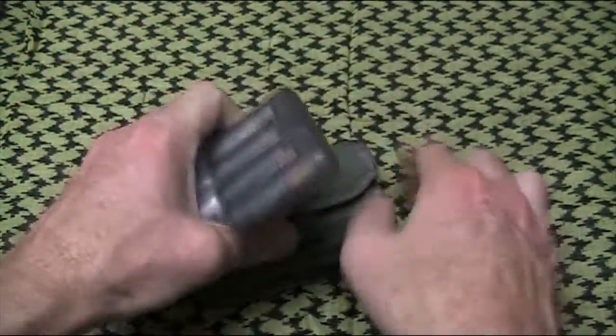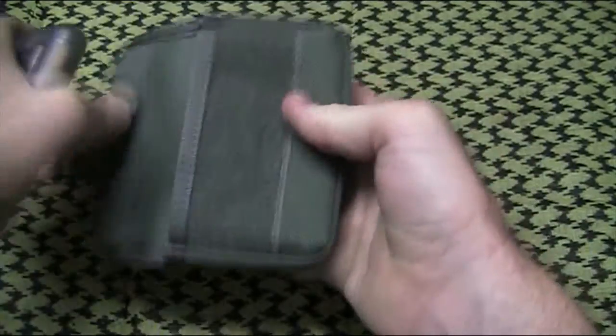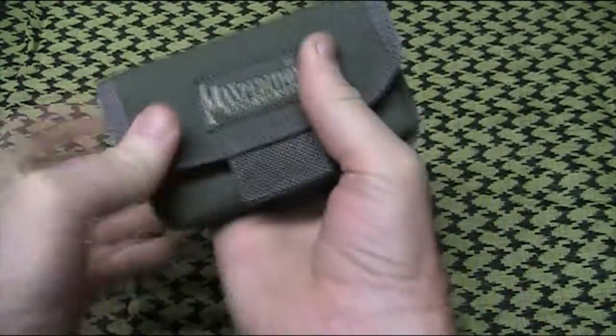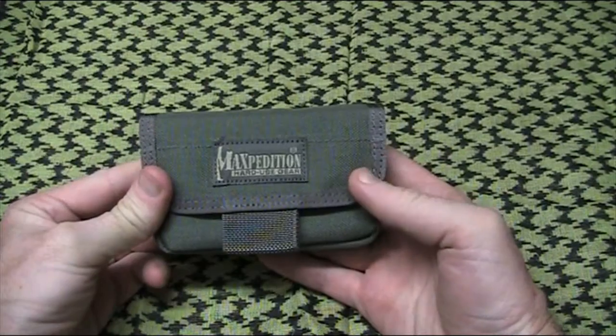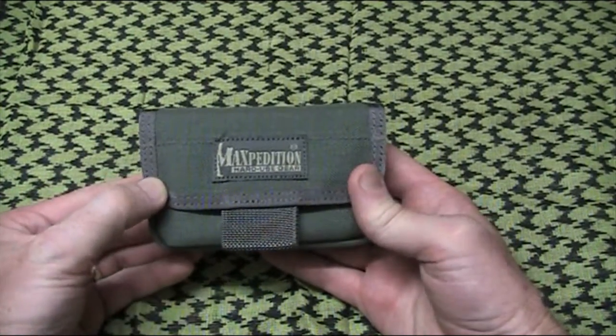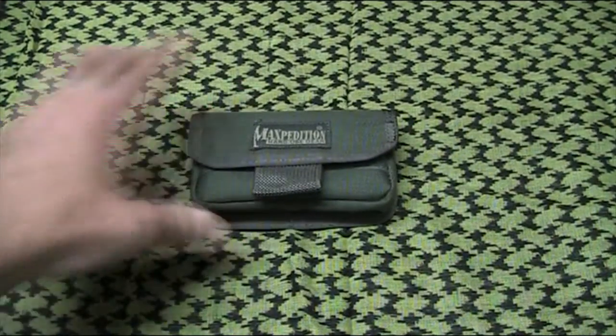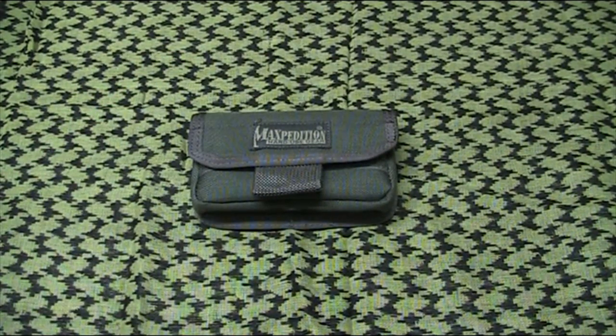I've rambled on probably long enough. I think for what it is, it's a good item — very versatile. It'll help me organise my battery storage a bit better than before, and once I get all AAs in there, it'll be perfect. I'll have eight spare batteries and that'll get rid of the rattling problem. I think it's a great little addition to my kit. Thanks very much for watching, everyone. Bye for now.